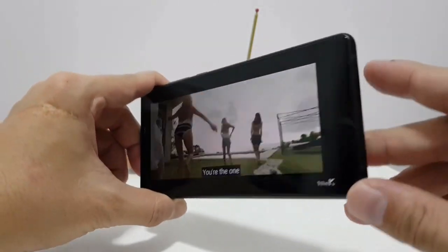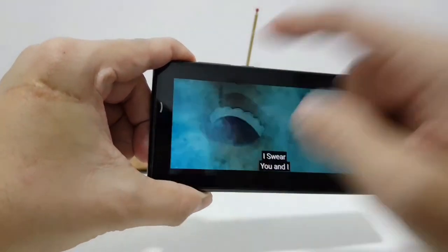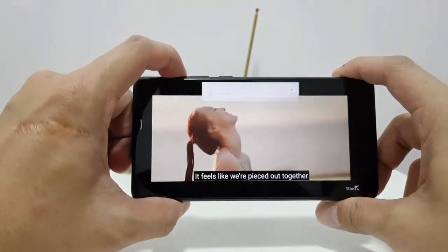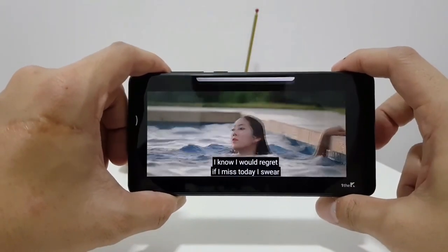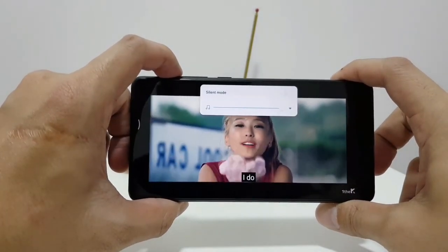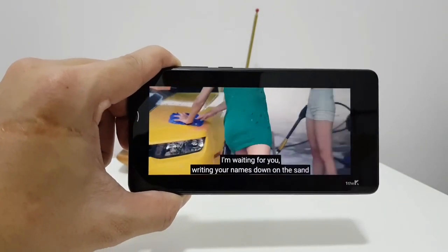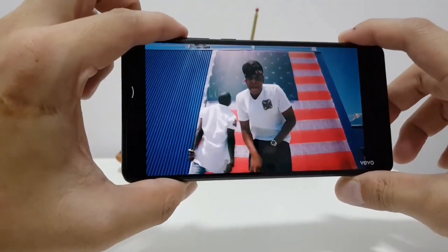The Mi Mix 2 can pump out really good audio, because sound comes out not just from the bottom speaker but also the earpiece up top. Xiaomi says it's not quite a stereo sound system, but it's still better than having just one speaker. Even at 100% volume there's no distortion. This is just a beautiful panel to watch videos on.